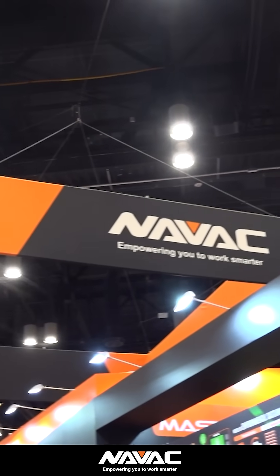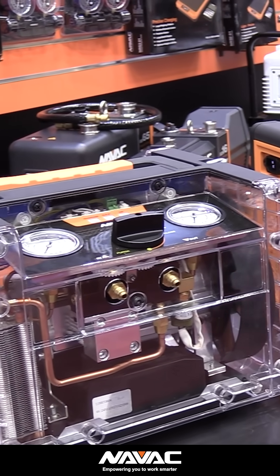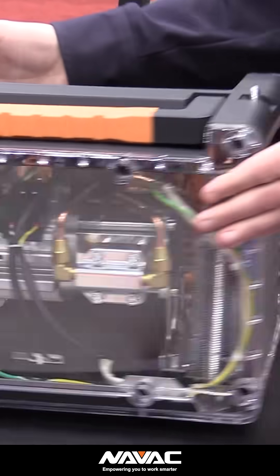One of the things that NAVAC is really known for are their recovery machines. We've got the NR7 here, which is a really great compact recovery machine. I want to show you some of the components and features in this clear cutaway model where you can see the inside.